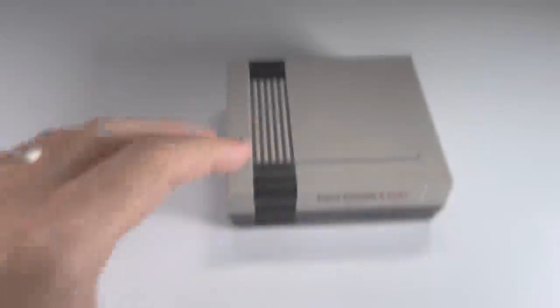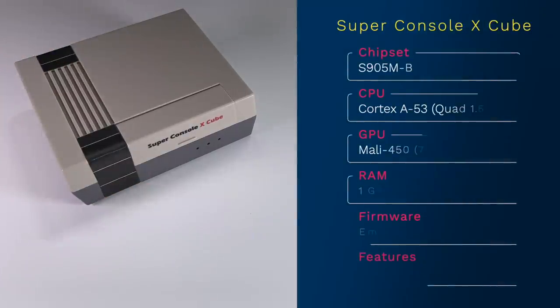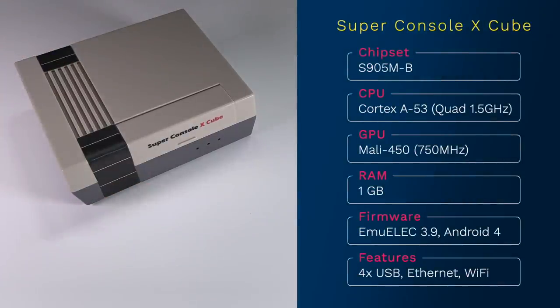Let's talk about the specs. This has a slightly upgraded chipset — it uses an S905MTAC-B chipset. On paper, this looks like it has the same specs as any other S905X chipset like the original Super Console X or the Super Console X Pro. But as you'll see later in this video, the performance is actually a little bit better than I was expecting. All the other specs are basically the same as the other Super Console X devices. Unfortunately, it has only a gig of RAM and it runs EmuELEC 3.9.